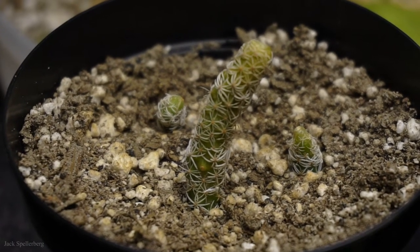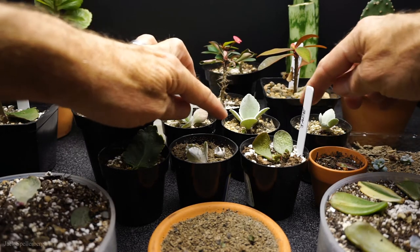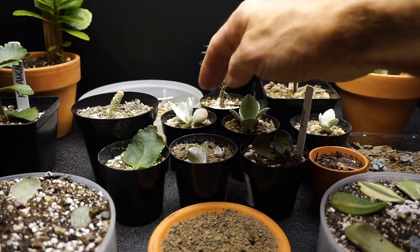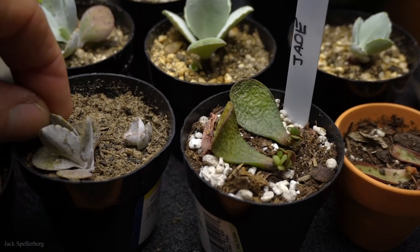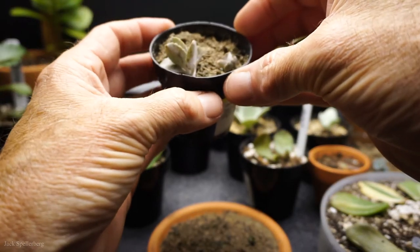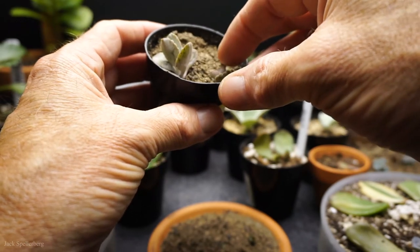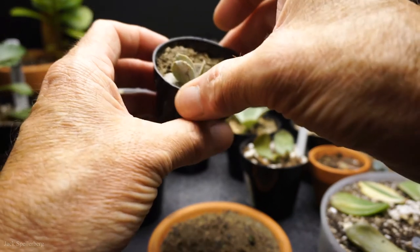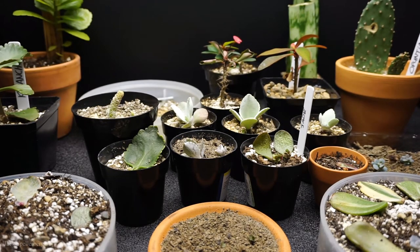These are the Kalanchoe donkey ear babies that you saw in that video I did — they are rooted, they've been brought into the house, and they're doing very well. This one here, believe it or not, is actually the one that I beheaded. If you gently pull on it, it has re-rooted — in just a short amount of time I stuck it in soil and it rooted. And then this is the little baby that just fell off the mama, and it's rooted too.